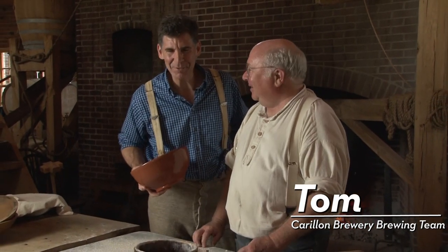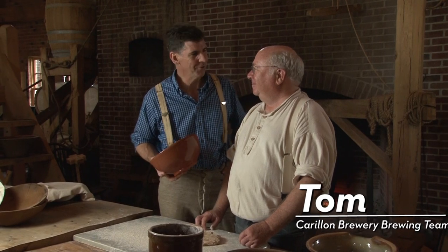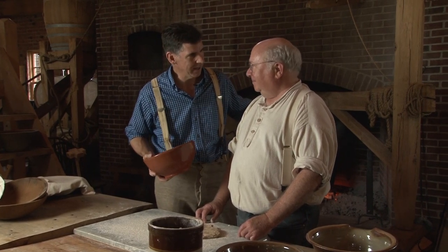Tom is part of the brewing team here at Carillon Park in the brewing company, and when you're not brewing, you are baking breads. All kinds of breads that we're making here in our bake oven, and crackers that we have during the day.